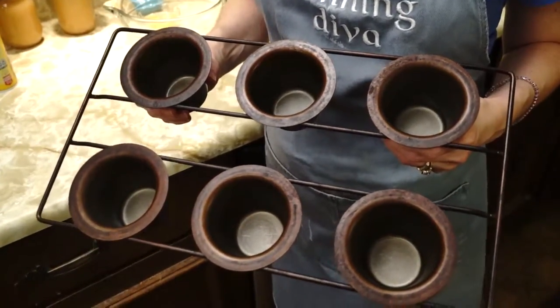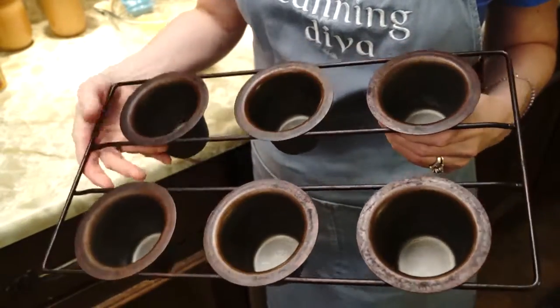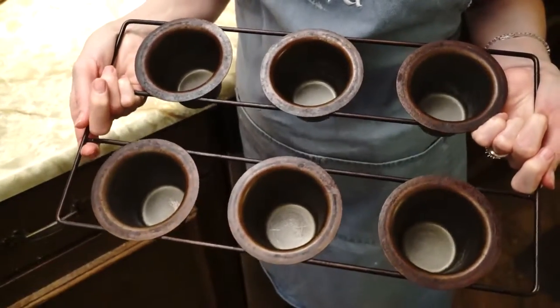To make successful popovers, I have found that having a popover pan is critical. This is a popover pan. It kind of looks like a deep muffin dish or deep cupcake dish, but it's actually just meant for popovers.